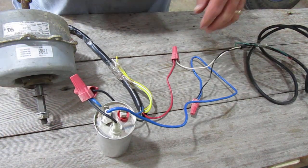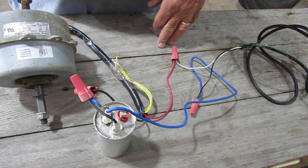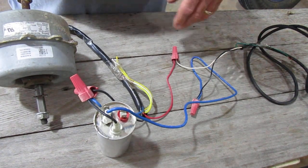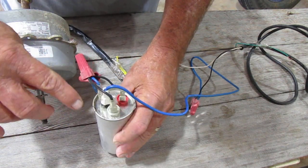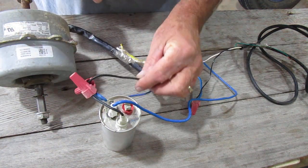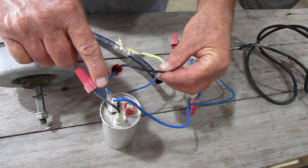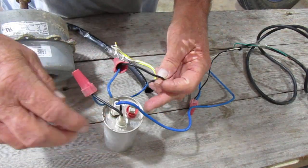I did not hook up the ground — I've just got it sitting over to the side. For safety we should be hooking it up, but I don't risk electrical shock because I'm not going to be grabbing this stuff when it's running. The capacitor has herm, fan, and common. The common comes out of the capacitor and goes back into the black wire going into the motor itself. This wire goes to the motor, and fan goes to the blue wire.